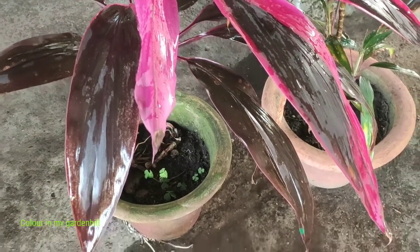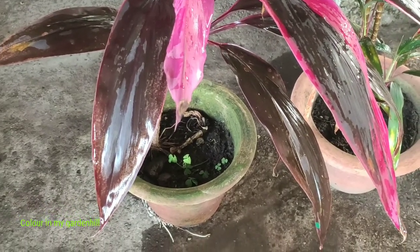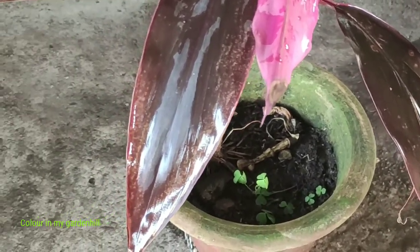I have grown three pots of Caudilline and they are not very old. One of the pots was kept under sunlight and the leaves have dried.